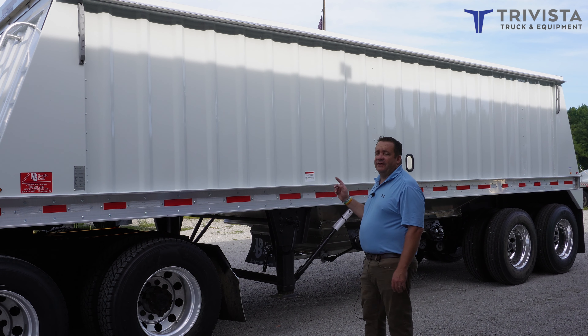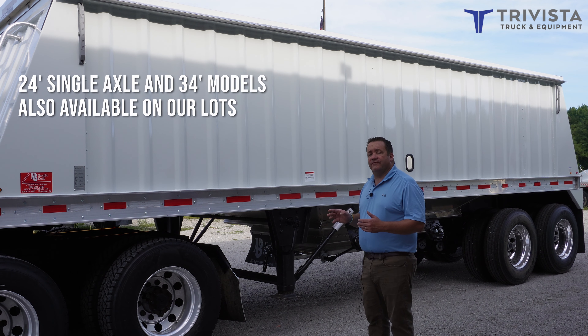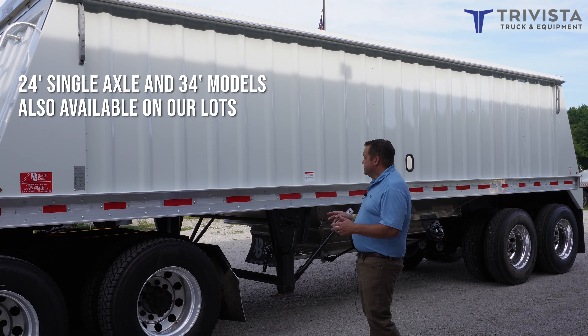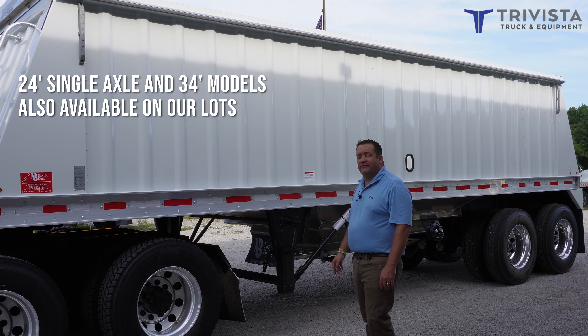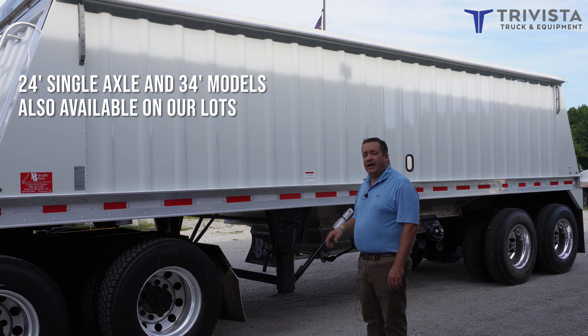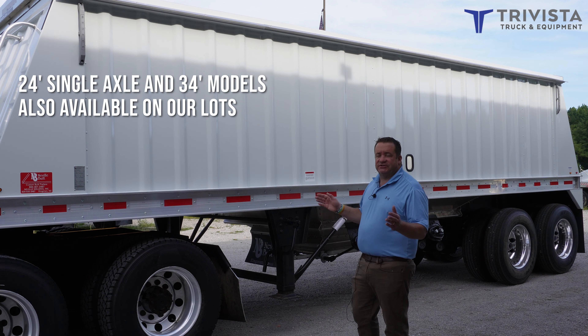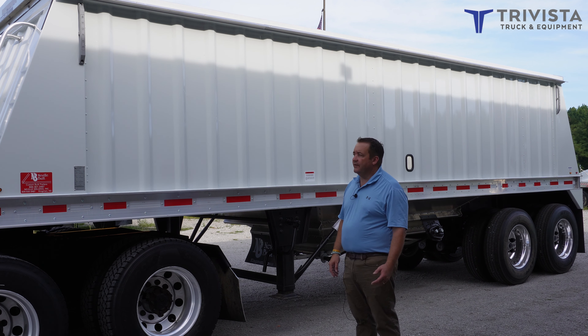We do have this 28-foot one in stock right now. We have a 24 foot on its way, which has only a single axle in the back and holds about 125 less bushels than this one. At our Palmyra store we have a 34 foot, which is about as short as you can get to haul the 1,000 bushels of corn you're trying to move.